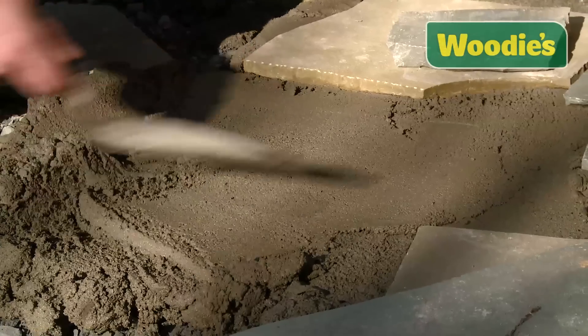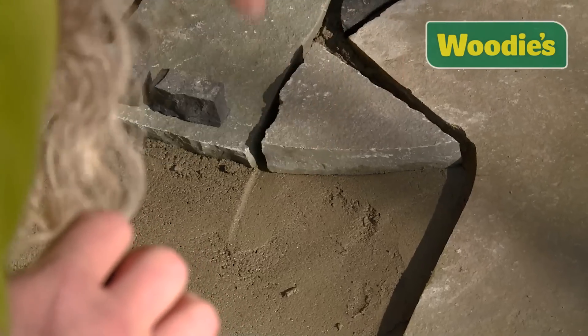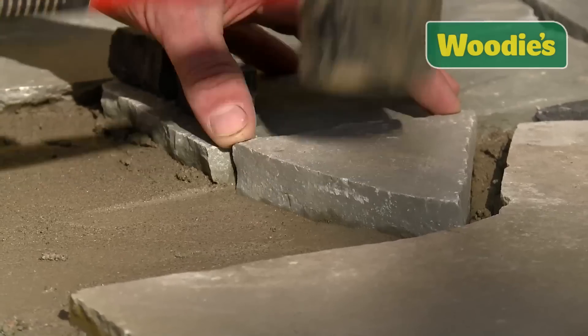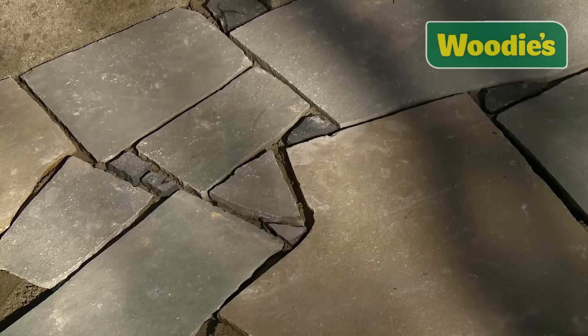Your next step is to lay your patio. It should be laid in wet sand and cement, and your ratio of sand to cement should be three to one. Sit your pieces in, leave it a little bit high, and tap it down with a rubber hammer. Then use a level to make sure it's flowing away from the house and even with the rest of the patio.